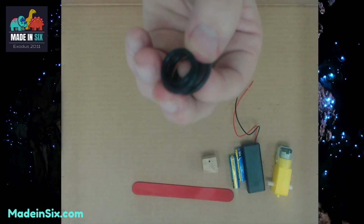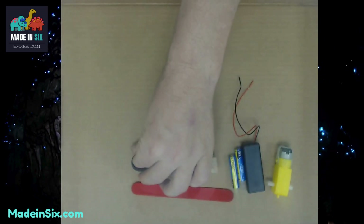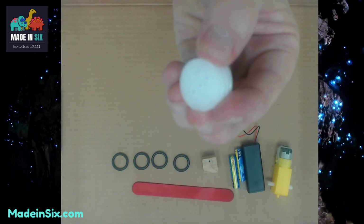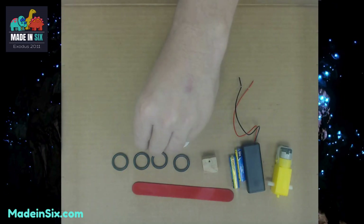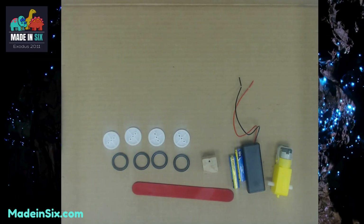The next thing I want you to look for are four black rings — those are the tires — that will then go on four white wheels. Go ahead and pause to make sure that you've got all of these.